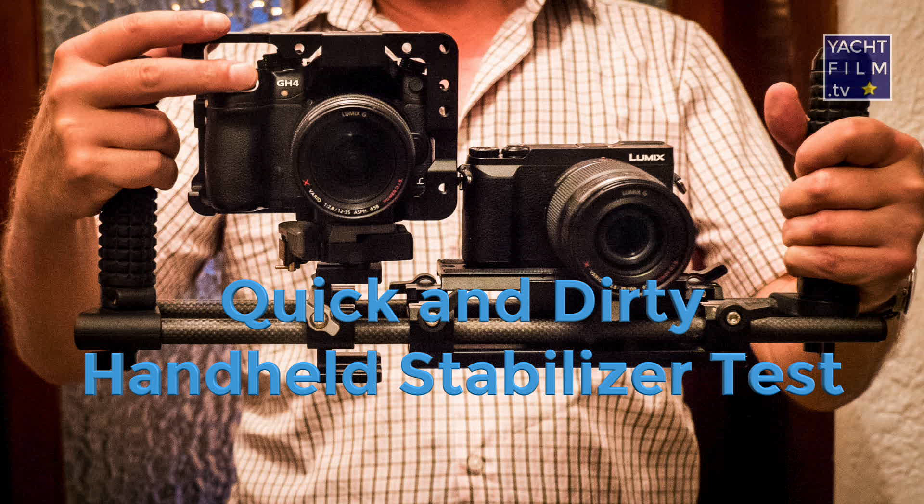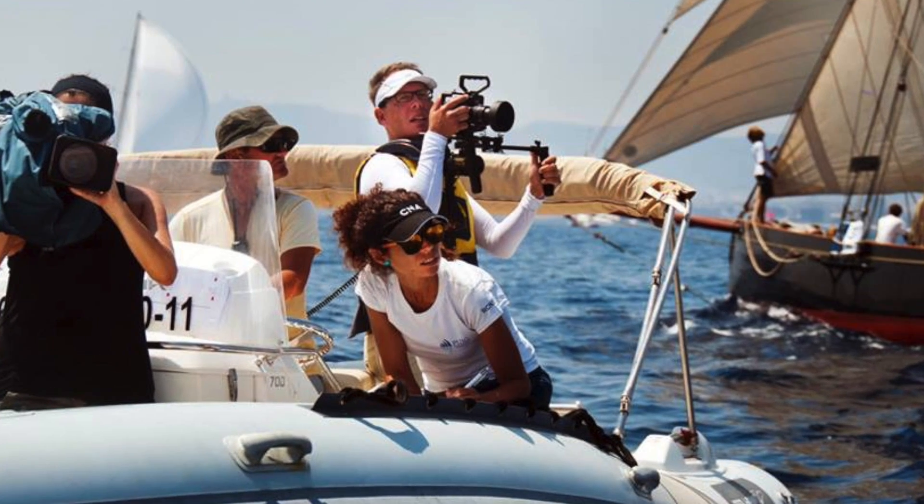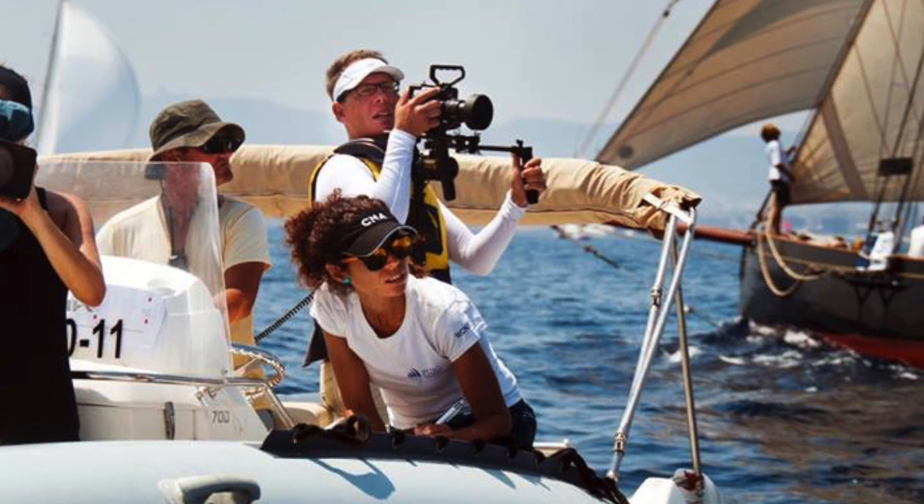Hi, my name is Garret. I'm a filmmaker based in Palma de Mallorca and I have a focus on yachts. My company is called Yachtfilm.